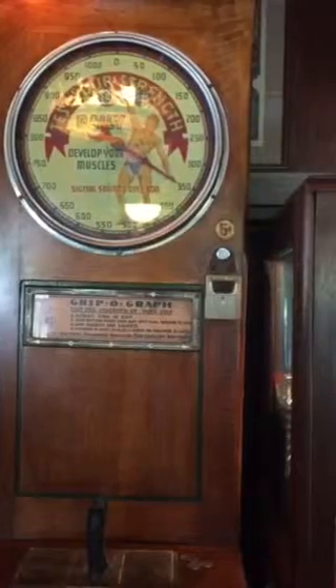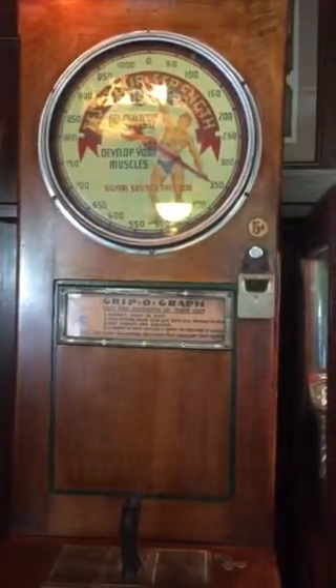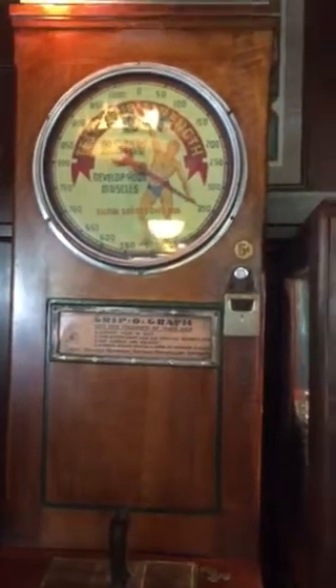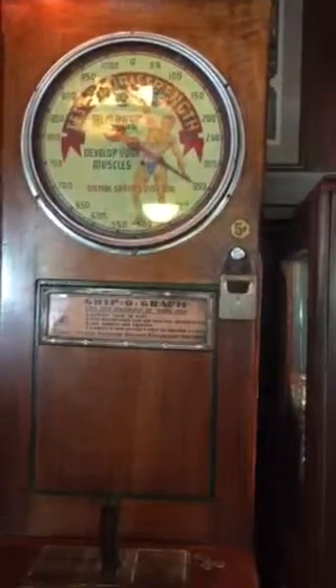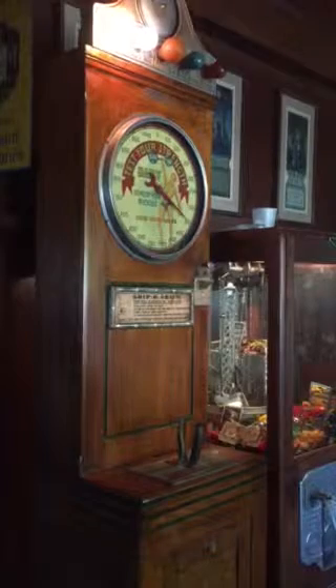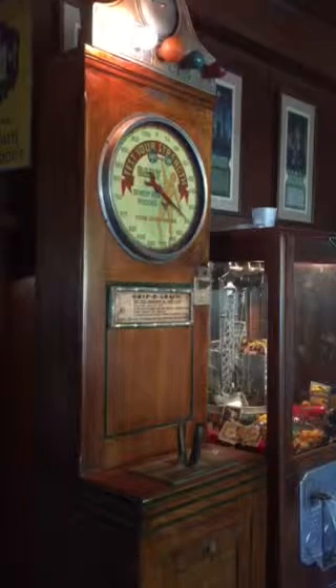The operation is rather straightforward. The patron would drop a nickel, and that would reset the score and reset the lights on top. It would then allow them to squeeze the center handle and see, from a Grippograph standpoint, how well they could register. Very interesting is the amount of activity and stimulation going on to call attention to the machine and to the patron. You have the nice large dial with the score, the lights on top that light up progressively, and if you get far enough, there's a loud electric gong that rings.